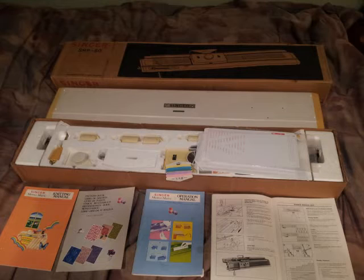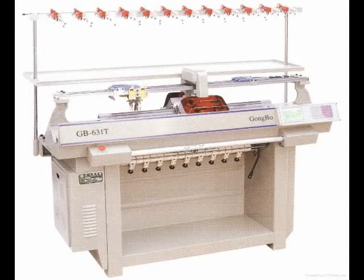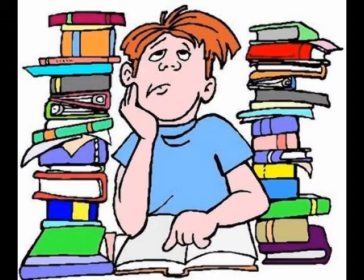A beginner machine may work best for one person but not another. Your friend's dream machine may have all the features you like, but it may not fit into your budget. You should do your own research and a great deal of thinking before buying a knitting machine for yourself.